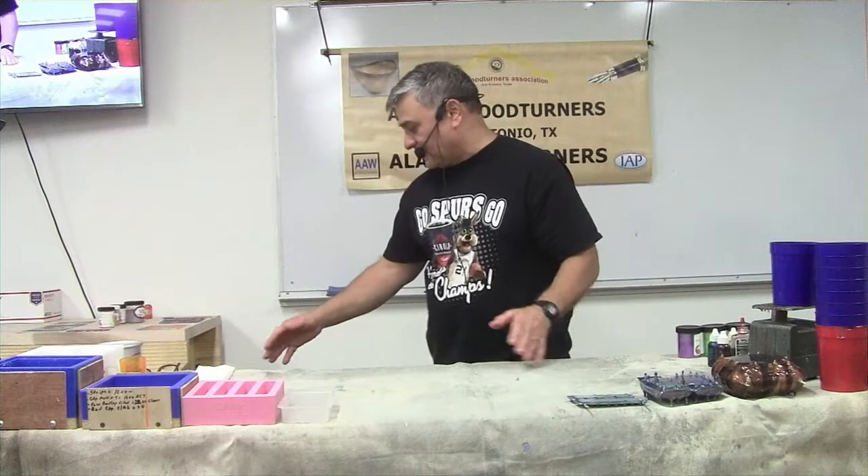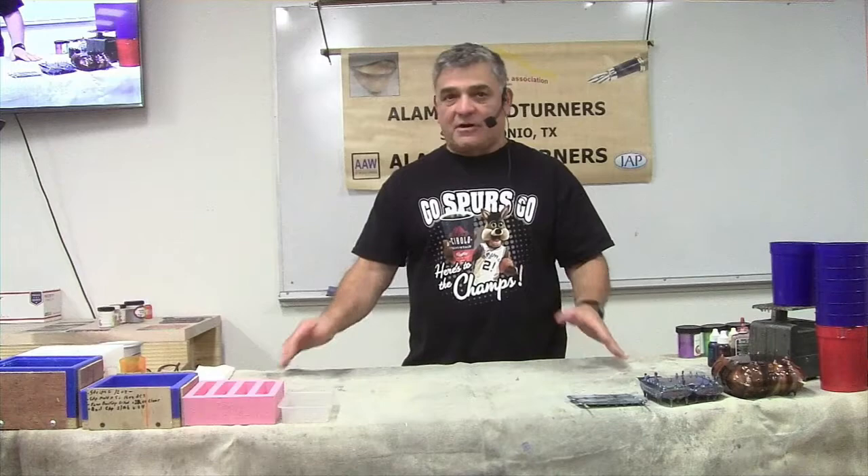The first thing I want to clarify is plastic. A lot of folks out there not familiar with different types of resin will say 'how do you cast plastic' and throw it all in one category. We don't turn plastic, we turn resins. The most popular ones for the hobbyist are polyester resin, epoxy, and urethane resins. They're all good resins with their advantages and disadvantages.